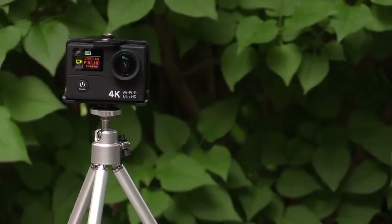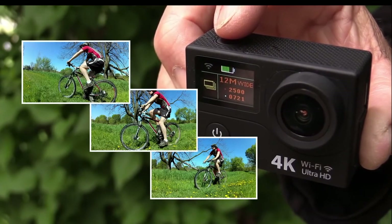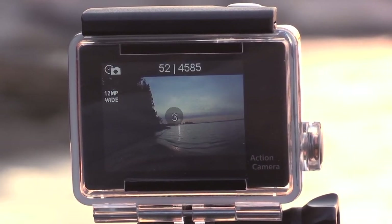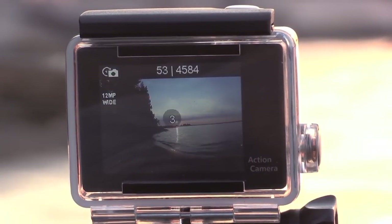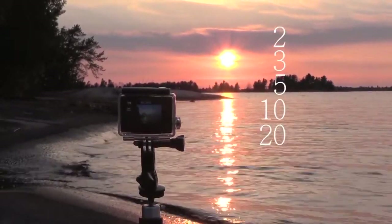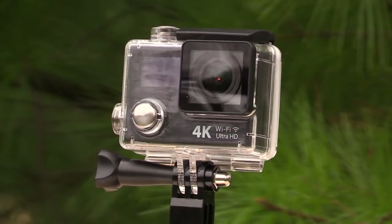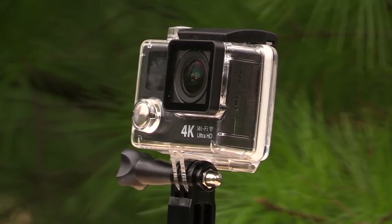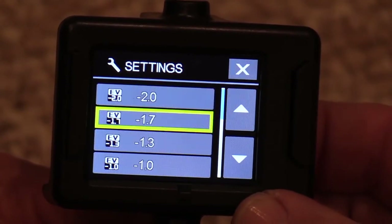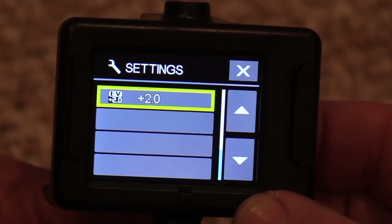For still images, you can set the camera to record 4, 5, 8, or 12 megapixel images. There is a burst mode that takes three pictures in a row. You can take pictures using a self-timer and you can create amazing time-lapse videos with adjustments for recording a single frame every 2, 3, 5, 10, 20, 30, or 60 seconds — so there's a lot of flexibility built into the time-lapse option. One thing I'm really happy to see is the inclusion of an exposure compensation setting. This allows you to brighten or darken your image from plus 2 f-stops down to minus 2 f-stops in 1/3 stop increments. That's a really nice feature to have.